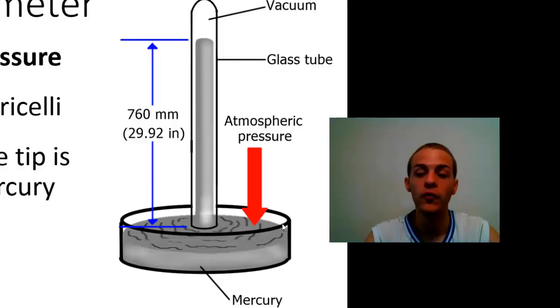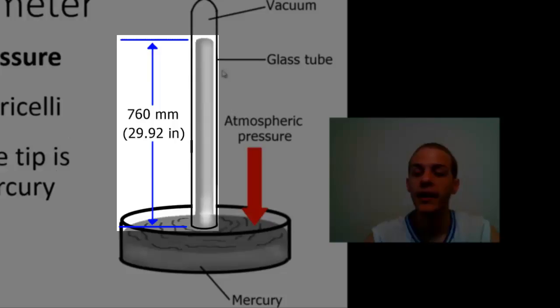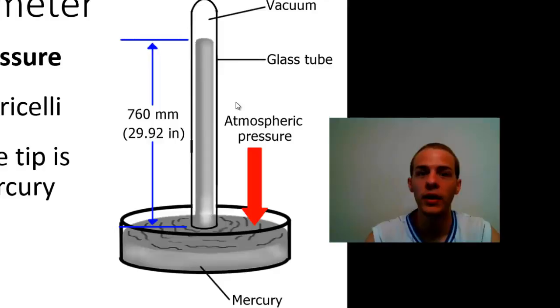Basically how it works is: you have atmospheric pressure — the pressure of all those gases that compose the air — and that's pushing down on the pool of mercury. That downward pressure of the atmosphere forces the mercury up this column. If you have normal average weather conditions and you are at sea level, it's always going to push the mercury up to an exact height of 760 millimeters. This is where the term 'millimeters of mercury' comes from — it originates from how pressure measurements are made using a laboratory barometer.